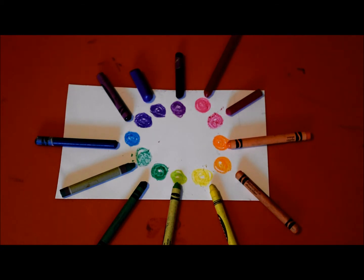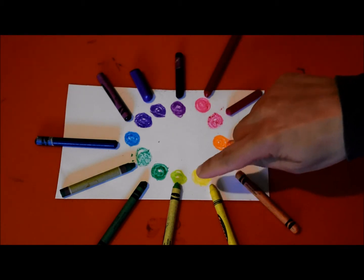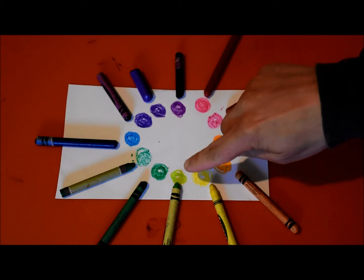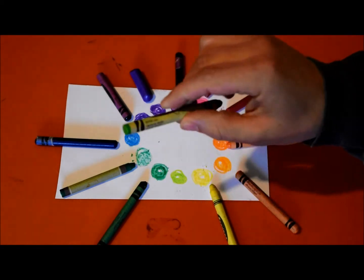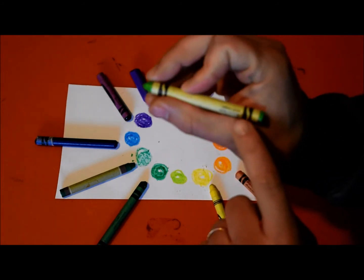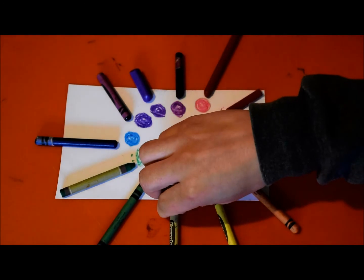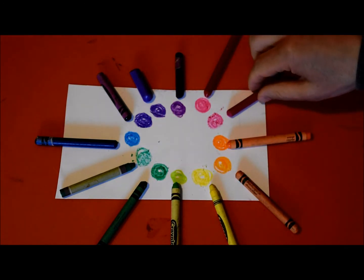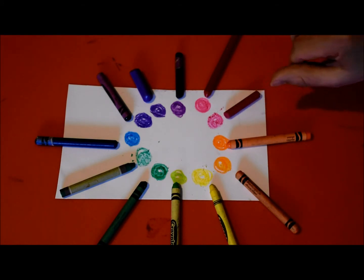Those are called the secondary colors. And then all of these other colors you make by mixing those colors together. When you mix green and yellow together you'll make yellow-green - you can tell because on some of the crayons it says it right on there. That one says 'yellow green' and this one says 'yellow orange' on it.